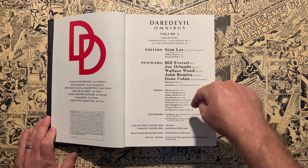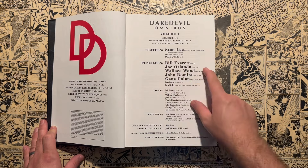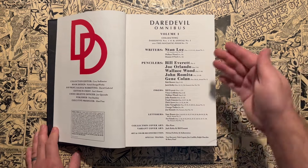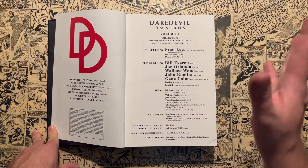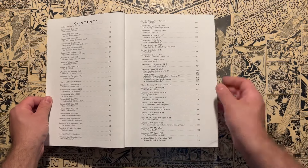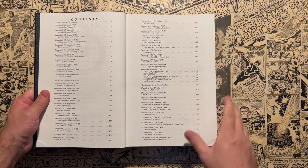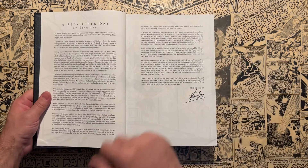Stan Lee wrote every issue in this book with the exception of issue 10 — Wally Wood wrote that one — and Denny O'Neil wrote issue 18 under a pseudonym. For pencillers: Bill Everett on number one, Joe Orlando on two through four, Wally Wood on five through ten, John Romita on 12 through 19, and then Gene Colan starts his run. He would do over 80 issues of Daredevil, starting his iconic run in this omnibus. You also get a great table of contents showing which issue starts on which page, the month and year, and the title of each issue — I always love a good table of contents.